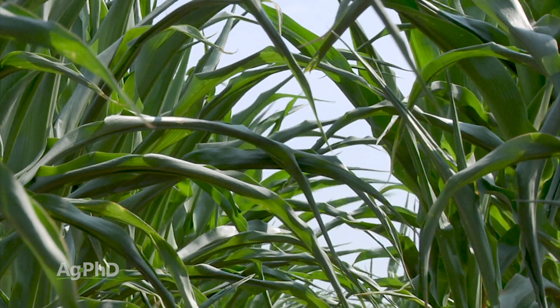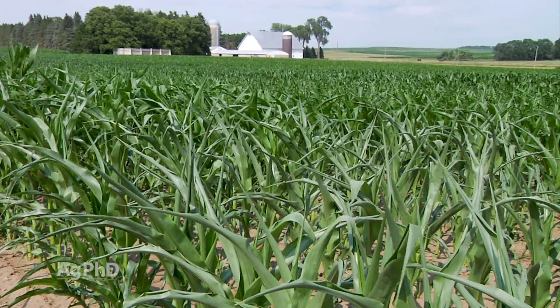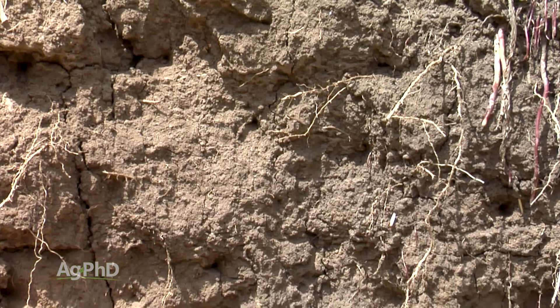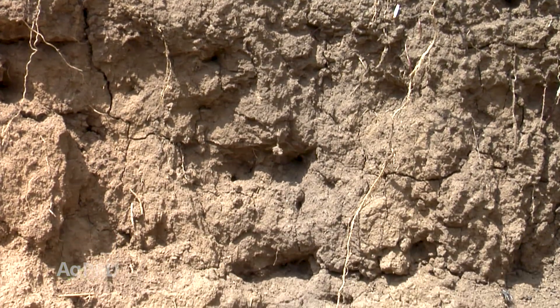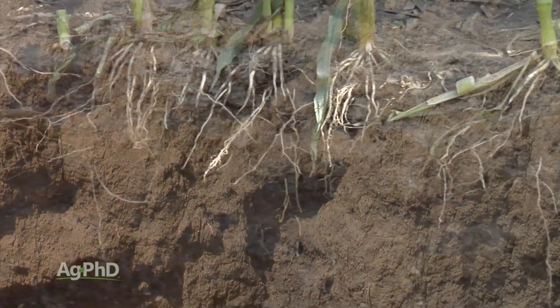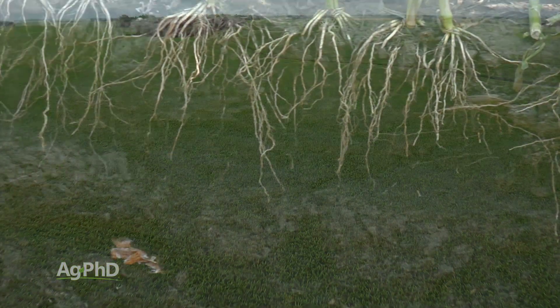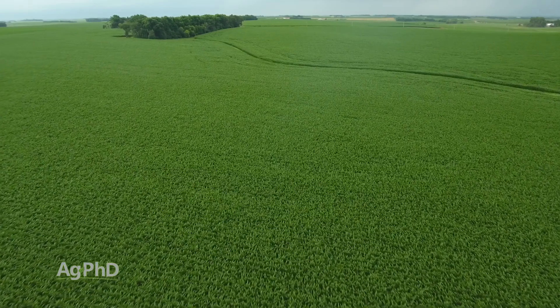The first root pit we ever dug was unbelievably eye-opening. It was about 25 years ago — we had what we considered drought that summer, our corn was burning up a little bit. We dug this root pit down about five, maybe even six feet, came back the next morning, and there was water standing at the bottom of the pit. The corn was dying up above, there's water down at the bottom, and I thought, I somehow need to connect these two things. What we found was a lot of compaction in between. That really spurred us to address those compaction layers, get the roots going down deeper where there was moisture. There was no reason for our corn to be burning up — it was mismanagement on our own farm.